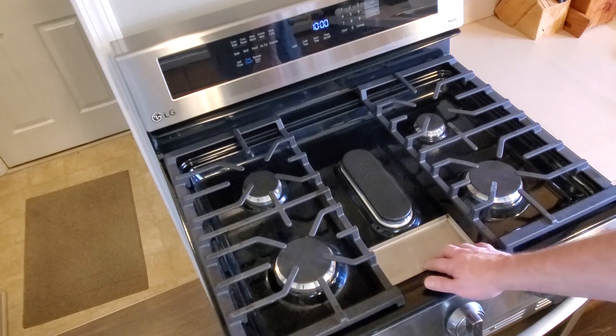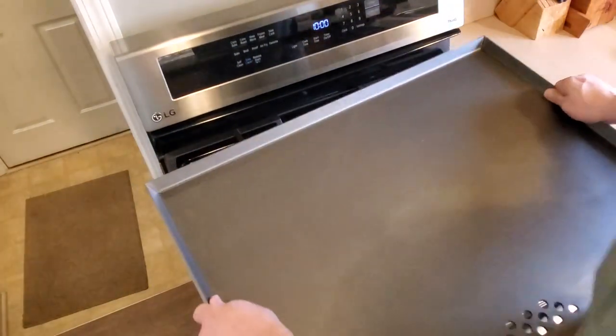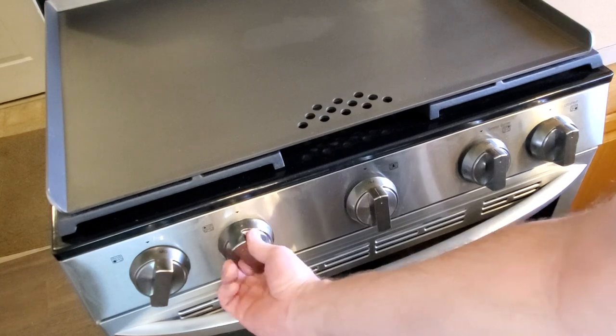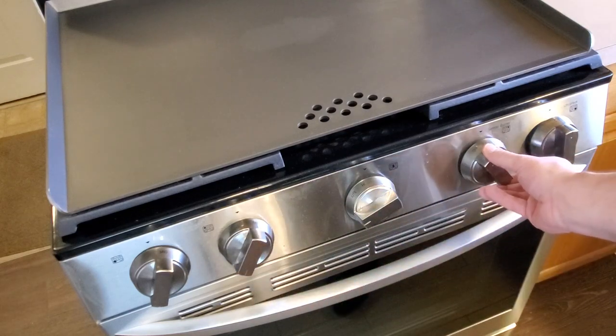If you have a style of grate that simply can't have the middle removed, you can still use the drip tray, but you'll probably want to line part of the center grate with some foil so it doesn't get covered in grease dripping down from the griddle above. Setting up the flat top is as easy as placing it on top of the stove grates. Following the instruction booklet, I turned on all the burners to a somewhat low heat — you want to heat the flat top evenly and slowly, apparently to prevent any possibility of warping the steel over time.